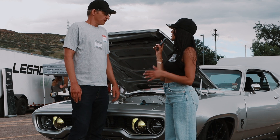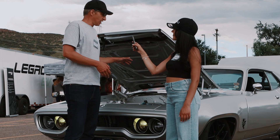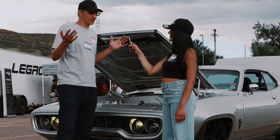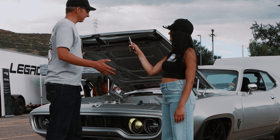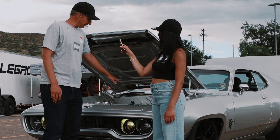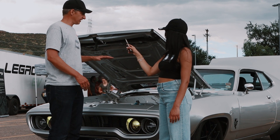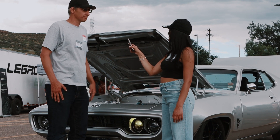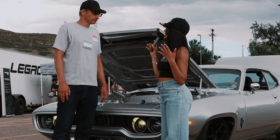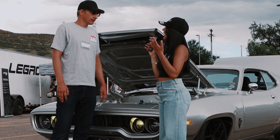Why did you choose this car in particular? I had the car — it was actually going to be a twin turbo Hemi; I had the Hemi — but then I saw a Tesla in person take off like I'd never seen a car take off and thought I've got to get electric torque in this car. It's big, so wide, just like a Tesla, so all the parts fit. The batteries fit. Everything actually bolted in because I wasn't sure I could make it work, so just in case I could take it back out, but it all bolted in without modifying the car.